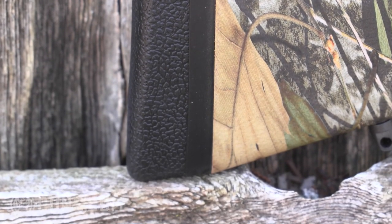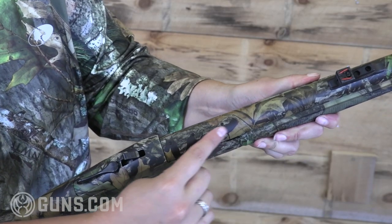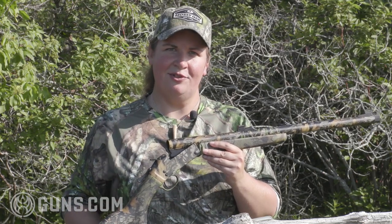Henry has hunters covered with this gun — they've thought of everything. You've got the sling studs so that it's easy to carry a heavier weight gun afield, you've got the nice fiber optics, but you also have the barrel drilled and tapped. This takes a Weaver 82 base, which means you can add your red dot, a standard turkey shotgun scope, or something like the Leupold DeltaPoint — a real low profile sight for more pinpoint accuracy on longer shots. But for the most part, I love iron sights on a turkey gun, and you can't beat those fiber optics.